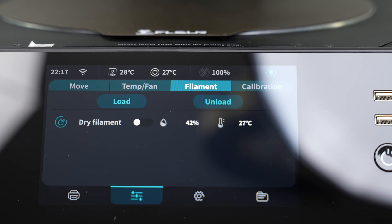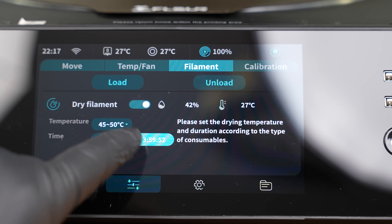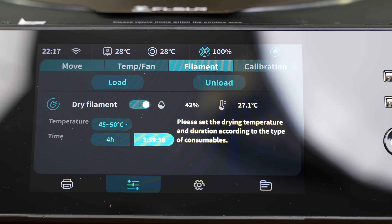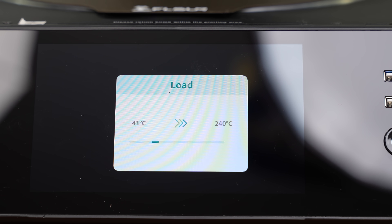After we're done loading our filament, you will be able to see on the upper right-hand side of your screen the percentage of filament left. So, you'll know exactly how much you have left over and when you have to change it. We'll continue by setting up our filament dryer to the optimal temperature and start loading our filament.